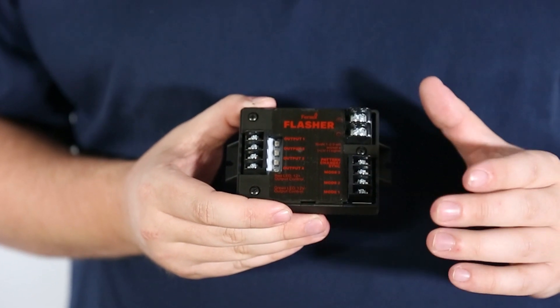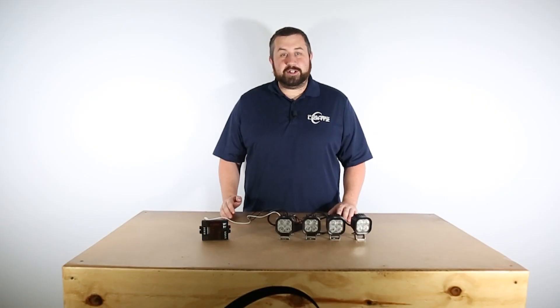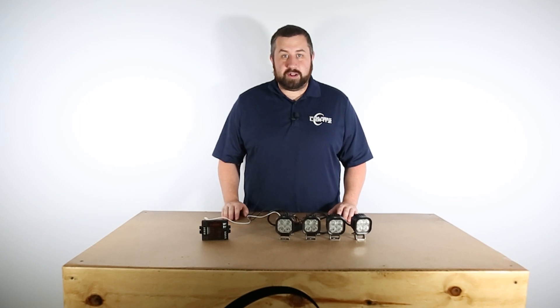Integrated into the flasher is a steady on brake pop-up feature. The Fenix Flasher has a rugged weather resistant enclosure protecting it from short circuits and overheating.